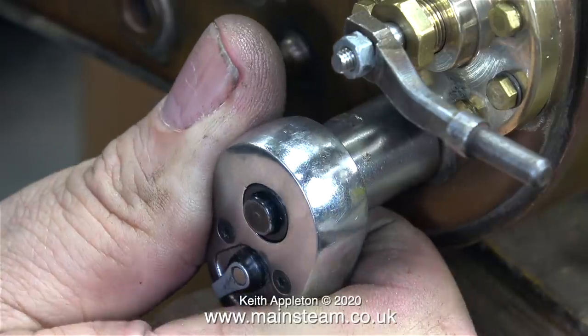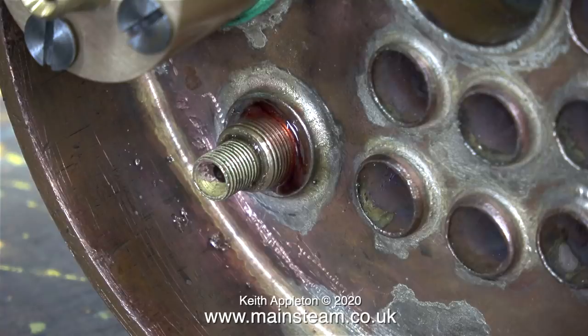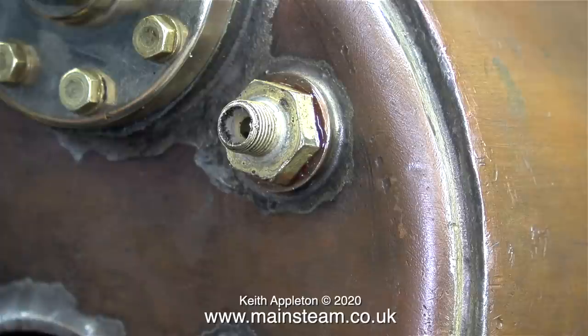All I need to do now is apply some Loctite 542 to the fitting on the back head and screw it in place. Because the threads on the back head and the smoke box tube plate are both 40 threads per inch, there's no problem. This clip shows a washer fitted behind the nut, but the washer's a bit big — I'm going to dispense with that, because I didn't fit a washer at this end and with the Loctite 542 it will seal fine anyway.